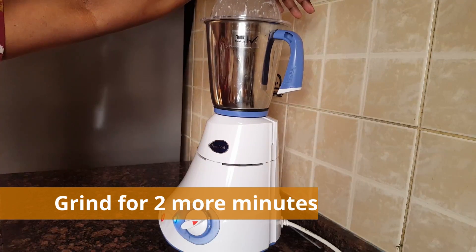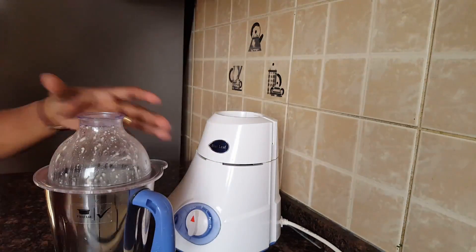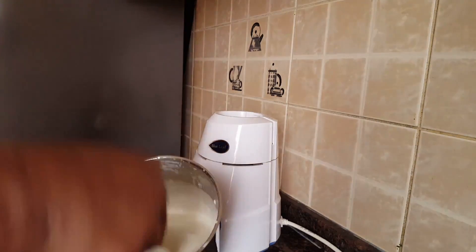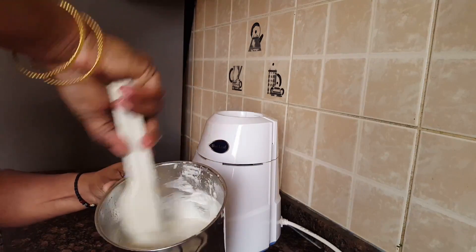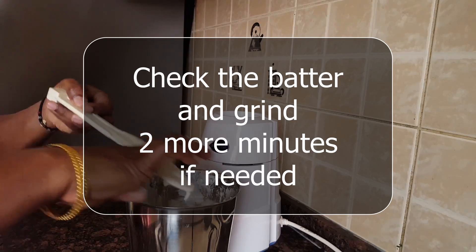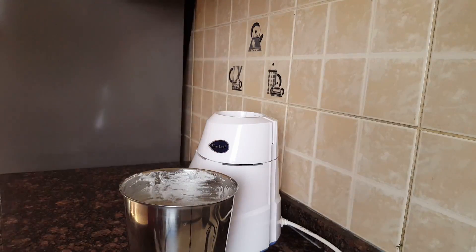Now we have to make the milk a little bit easier. The food can be better. How long do you check out the food?